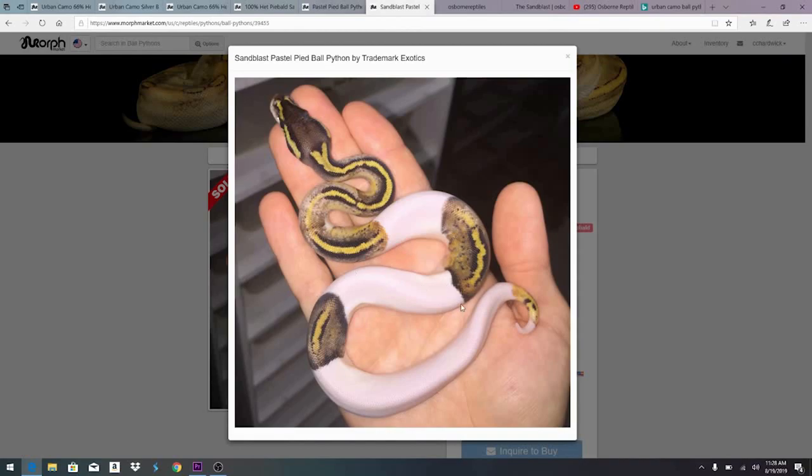The interesting thing about this particular snake: the champagne gene produces a pied-like pattern with het pied, but if you produce a real champagne pied with two copies of the pied gene, it's a completely white snake. With sandblast, you don't get a white snake — you just get a sandblast on top of a regular pied. That's a little different than the champagne effects.